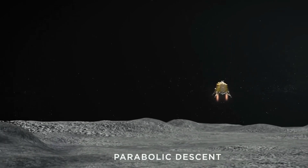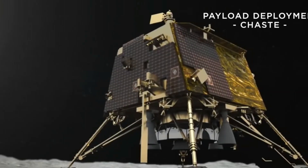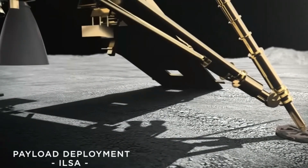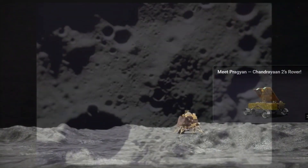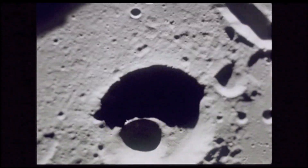The second payload is the Chandra Surface Thermophysical Experiment, or ChaSTE, which will carry out thermal measurements of the lunar surface. The third payload is a seismometer called ILSA, which will measure seismic activity around the landing site.